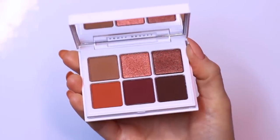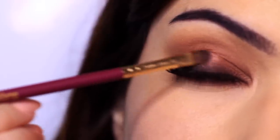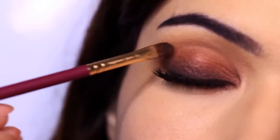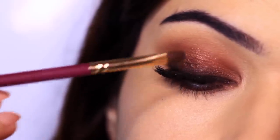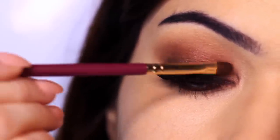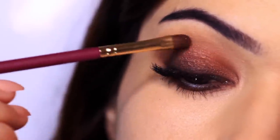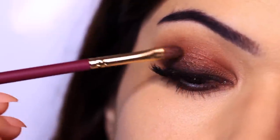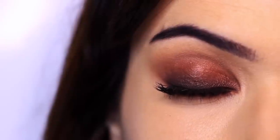To finish it off, what do I always love doing? Applying a little bit of metallic. I love metallic shades. Seriously, if you're a beginner, get yourself some mattes and top them with a little bit of metallic — it's going to completely change your look and take it to the next level. Metallics cover up any mistakes, so if your blending or fading hasn't been great, metallics are going to hide it all. I'm applying this in the center of the lid over the top of everything, just catching that light right in the center. And that is the finished look.